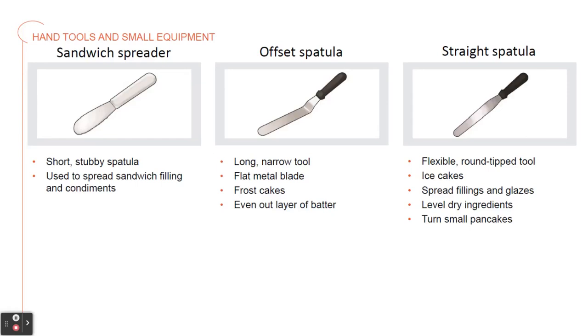Now we have some spreading tools. We'll start with the sandwich spreader. This is a short, stubby spatula used to spread sandwich fillings and condiments. Then we have an offset spatula. This is a long, narrow tool that has a flat metal blade at the end, often used to frost cakes or even out layers of batter. You'll notice that little bend in the arm of it — that helps to keep your hand out of the cake while you're trying to smooth everything out.